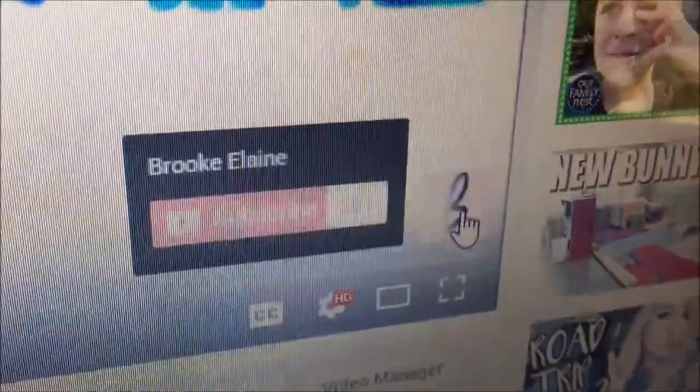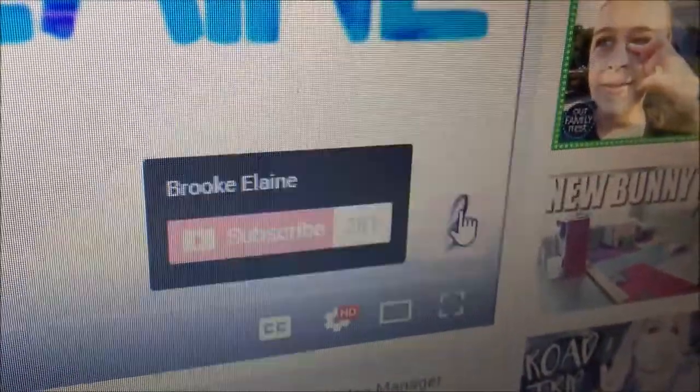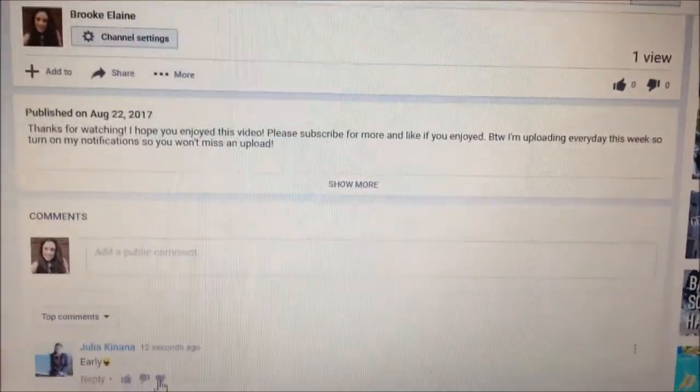This is what my view looks like if you guys don't post videos or something. I made a watermark on my videos — it's kind of ugly, but I'm probably going to change it soon. First comment, again!